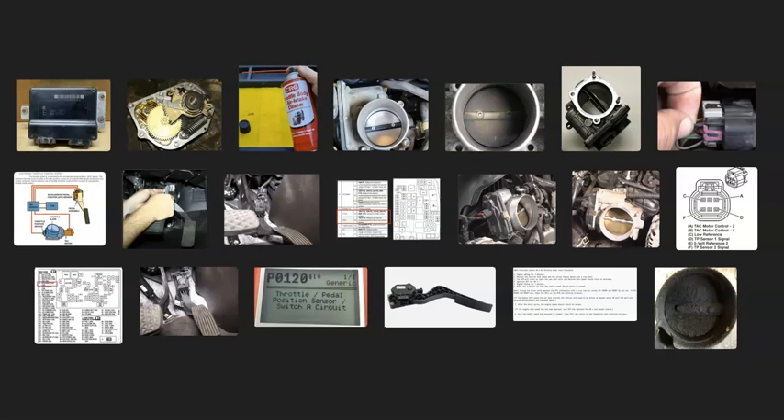That's a basic overview of how to go about fixing a vehicle with a P0120 code. If you have anything to add, please comment below. If you have questions, ask and I'll try to answer them. If this video helps you, please click like, subscribe, and have a good day.